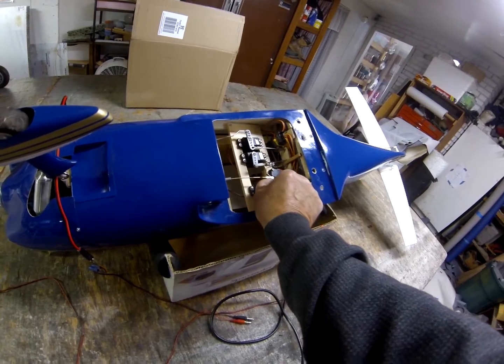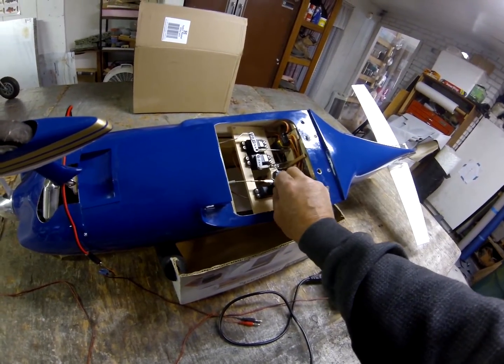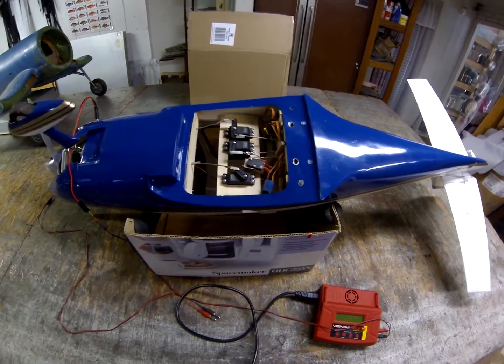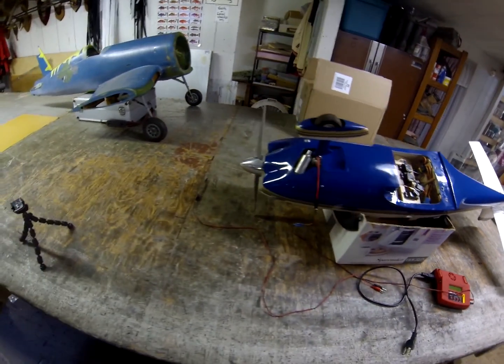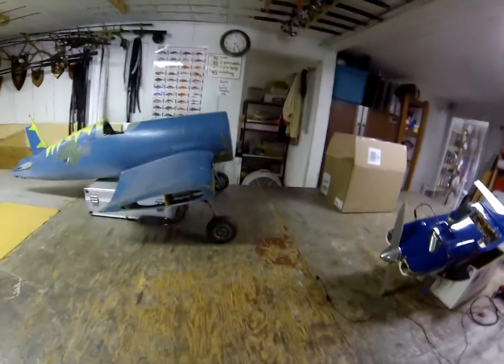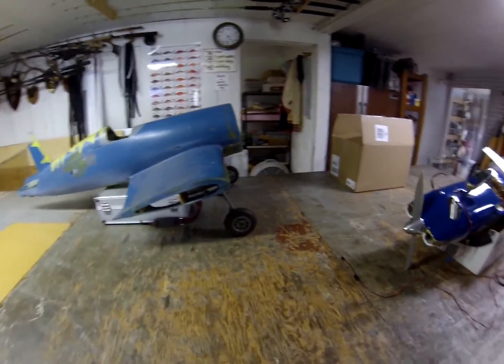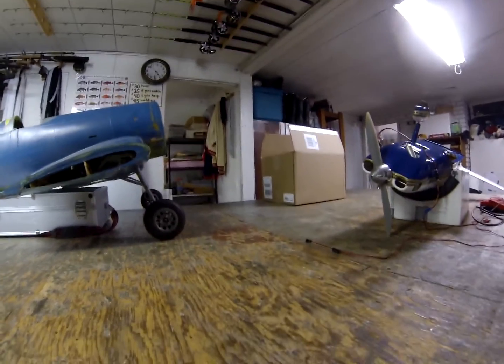When you bring it back to about one-third throttle it engages the micro switch all the way to a dead idle, so you don't lose an engine in flight. Anyway, here's what I really wanted to show you — this is my Corsair, I'm getting ready to redo it. Look at this.